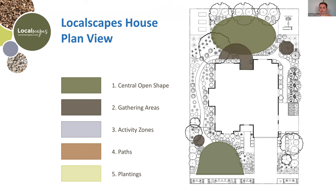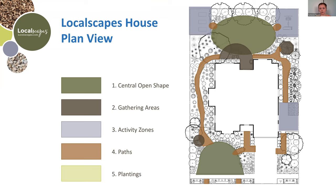Next are gathering areas — just areas to sit and relax — then activity zones like your vegetable garden, play place, or chicken coop. Pathways connect all the pieces together, and then your plantings are everything else around it. That's the first step, because if you just go buy a bunch of water-wise plants and throw them in without a design or a new irrigation system, it's all going to be a big mess. Planning is your first step.